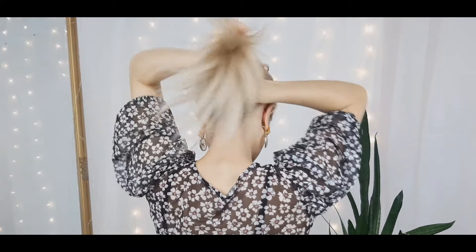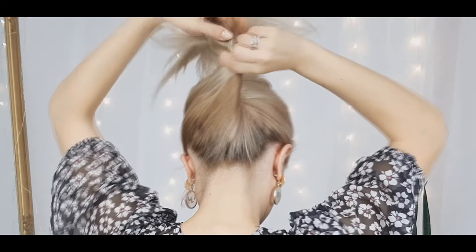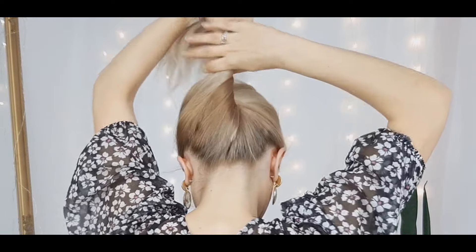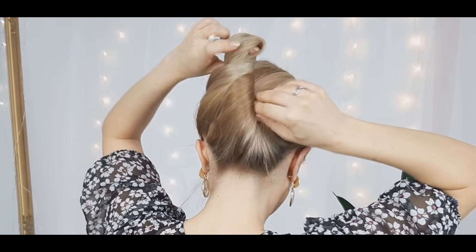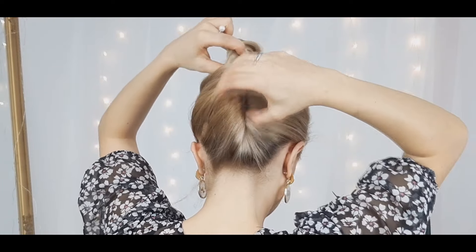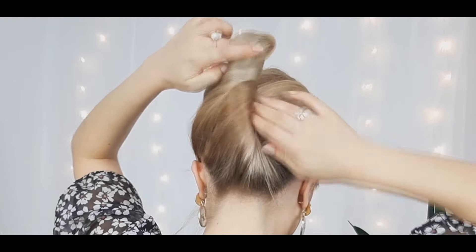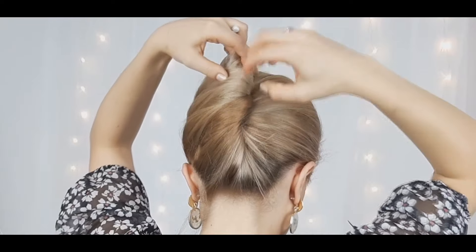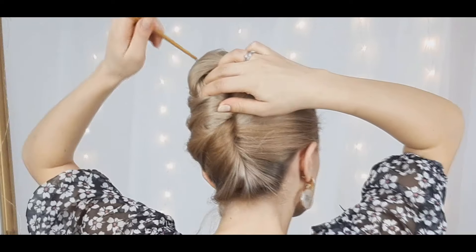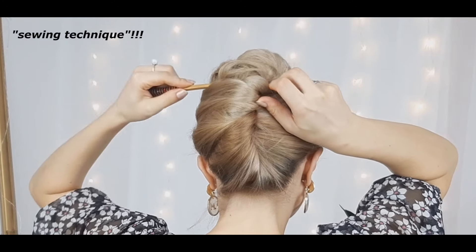For the next one we want to grab our hair and twist it upwards as I'm showing. Make a loop and hide the ends inside the created French-style twist. Open the loop like that, and using our sewing technique, stick it very well in place — and you're done!